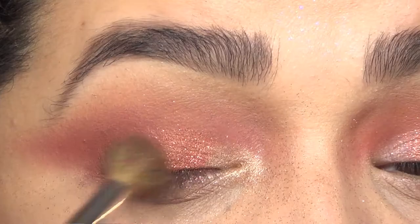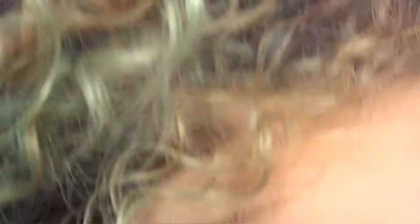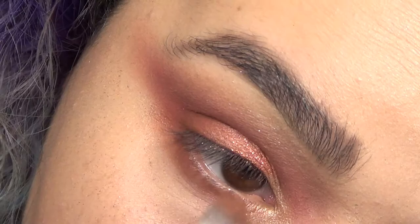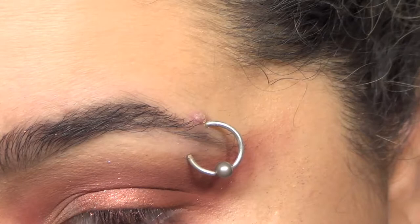Because the top is gonna be pretty heavy, I wanted to balance it out on the bottom. That same red we put in the crease on top, we're gonna put on the lower lash line. Then I went in with a little bit of that same orange on the lower lash line as well to keep with the theme. I also added a little bit of that metallic shade on the lower lash line just to even it out - it just looks nice.